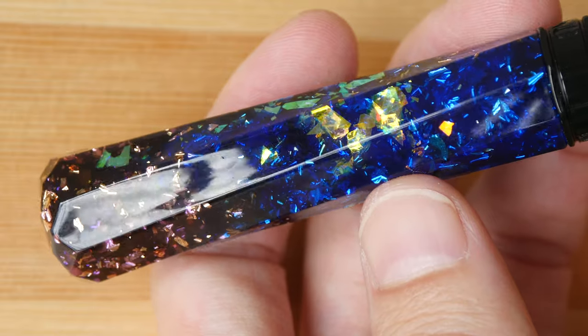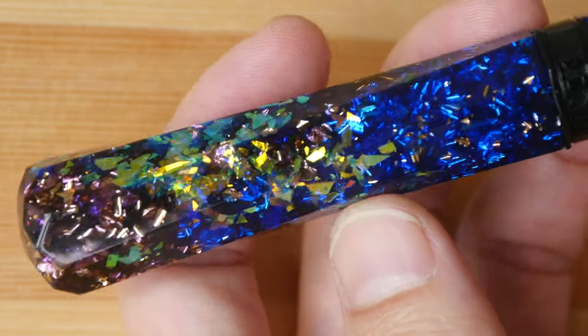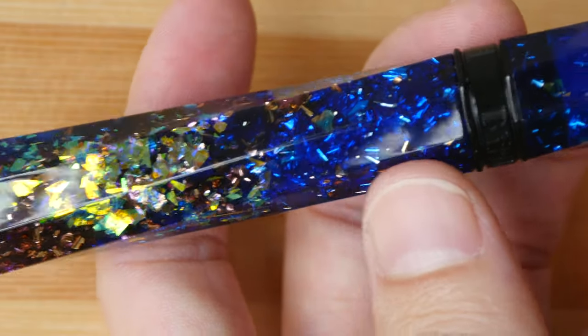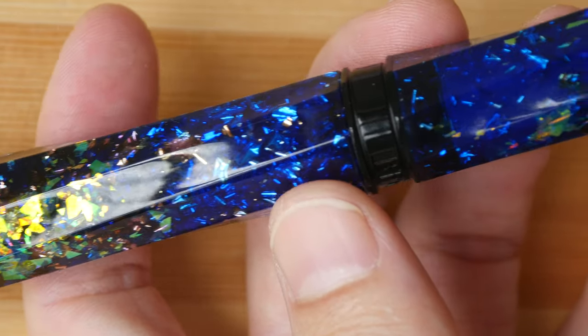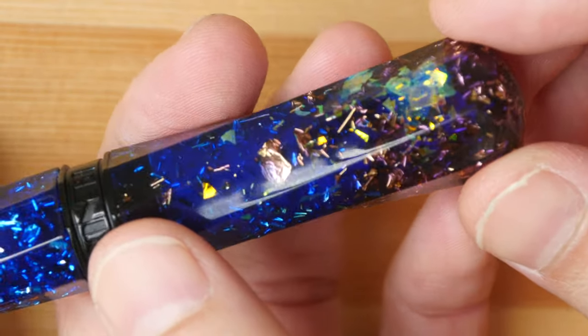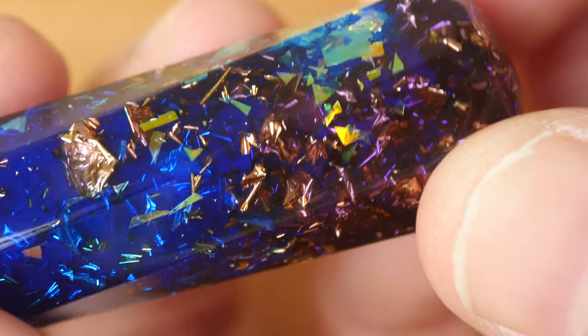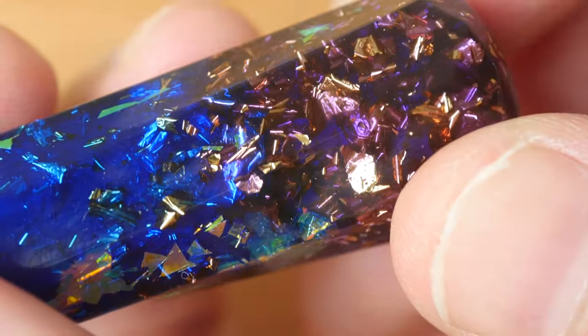The pen designs from Benu are usually very flashy, such as this one here. The body is made of resin, the ring as well, and you can see all the sparkly bits beneath the surface. The sparkly particles inside have this very 3D volumetric look to them.